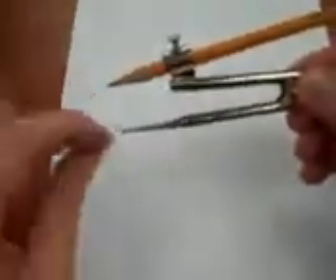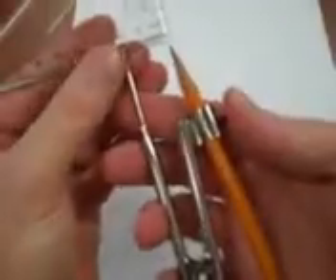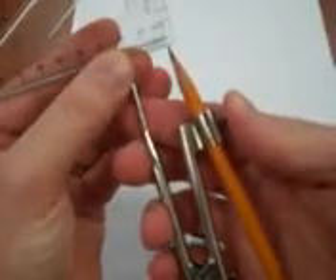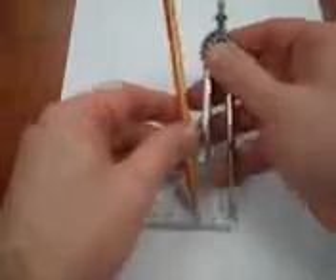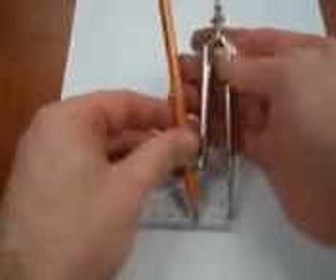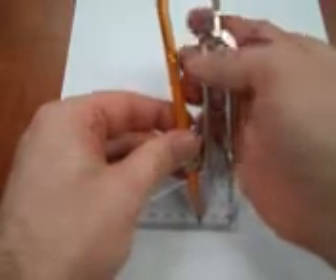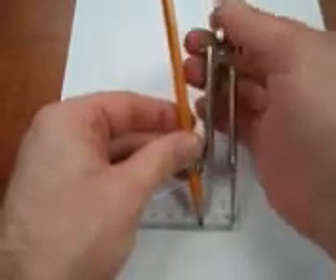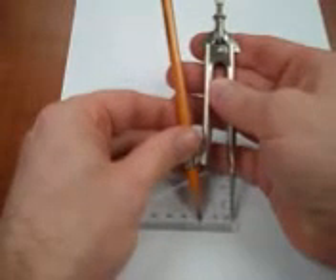Next, you decide how big you want your circle to be. If you need to measure a certain distance, you'll need to use a ruler and ensure that your device is exactly the same distance. I find doing it while holding it up won't work very well. I'll often put the pencil down on the ground, line this up as best I can, and then do some adjusting. One of the reasons why this particular model is not always the greatest is because it can be quite hard to get it to the exactly correct distance.